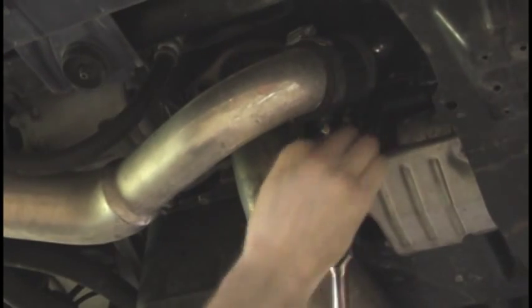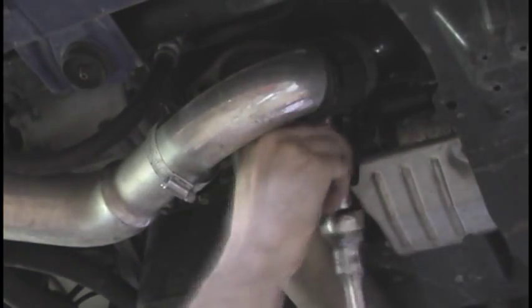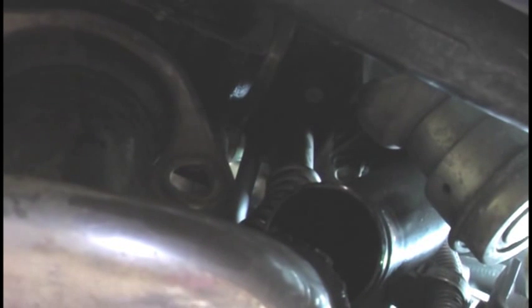Next we're going to want to remove the lower intercooler pipe. After that you're going to want to remove the oil return line, as you can see here. You might want to get the J pipe out of your way first before you move the return line.